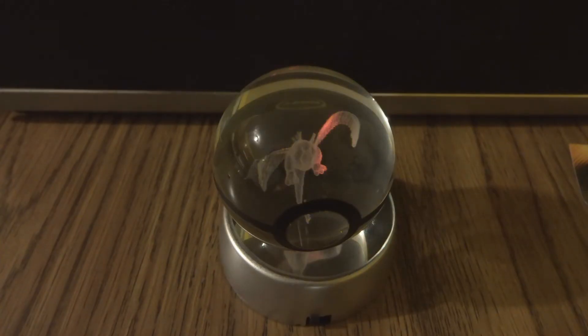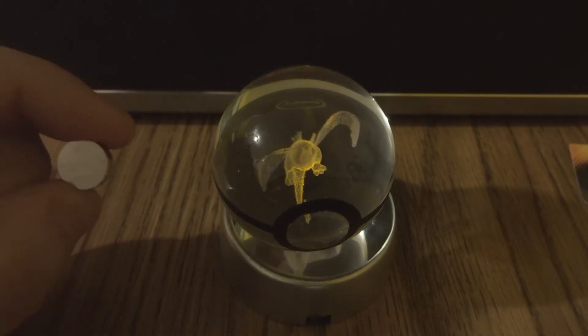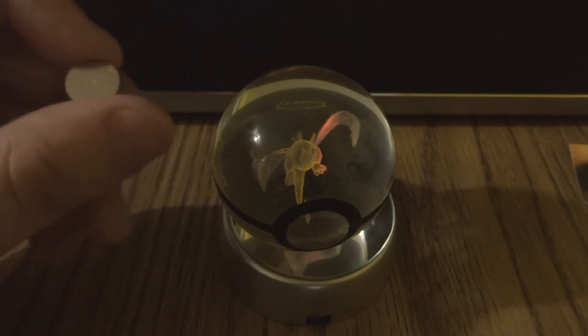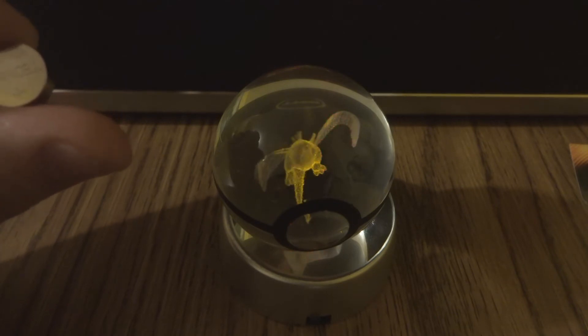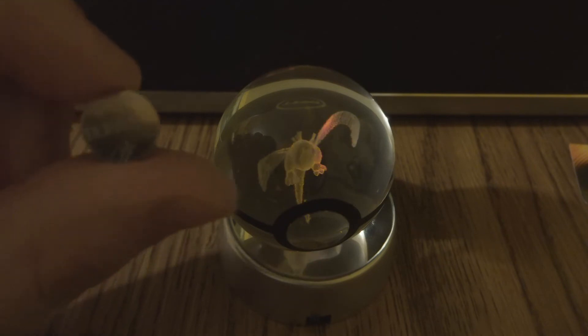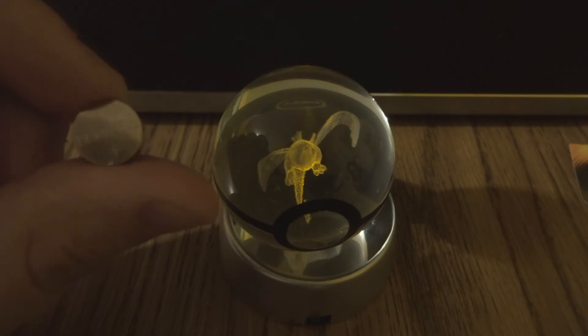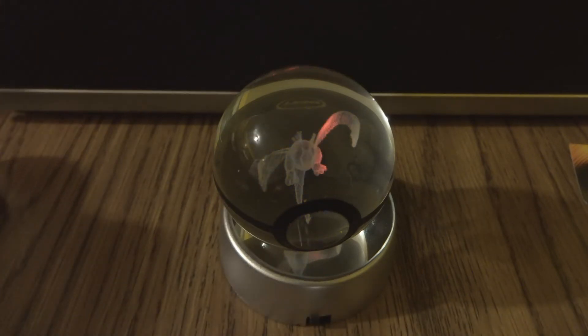This is the battery it takes — it uses three of the small ones called 303/357. I use the Duracell brand. I'll leave the link in the description — not sure if you guys can see that clearly, but it's 303/357. It uses three of those and it'll last you a pretty good while.